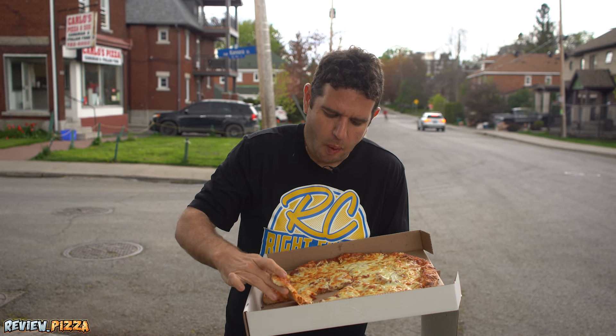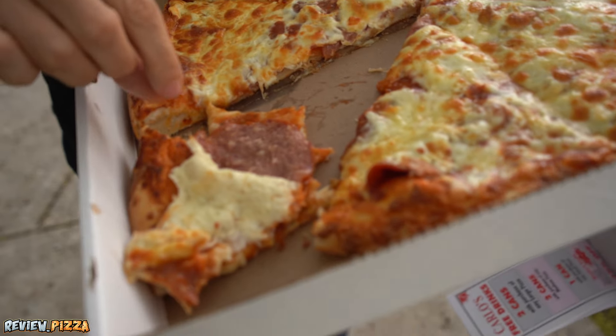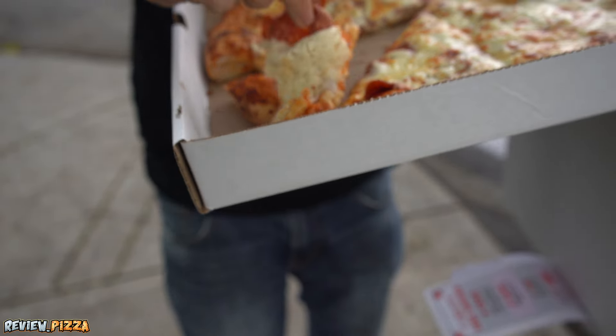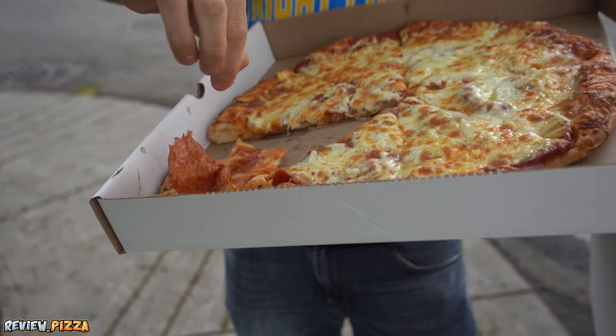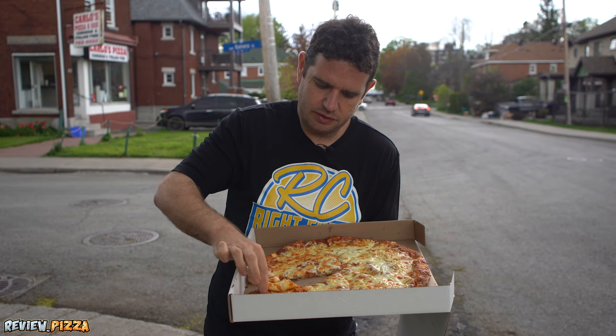We're in Ottawa — Ottawa style. The pepperoni out here is a little more like a lunch meat. You can see the sauce in there while I pull this out. I want to try and get at that — it's stuck to the cheese.